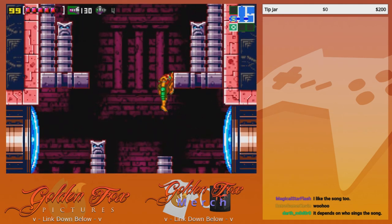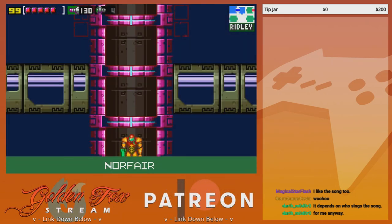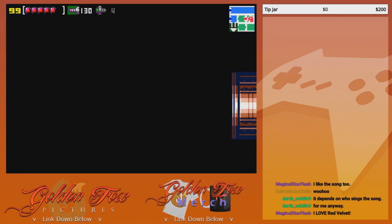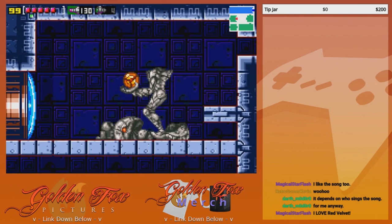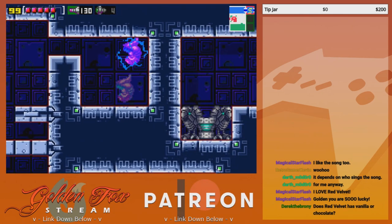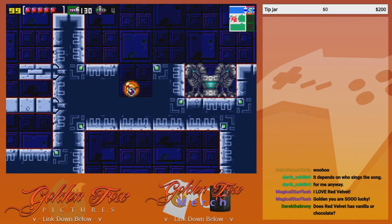Brett requested vanilla buttercream icing, which I will make by hand. I'm going to print out his cutie mark, cut it out with an exacto knife to make a little stencil, and then see if I can find those really fine gold sprinkles — so it has his cutie mark on top. I bake a lot.